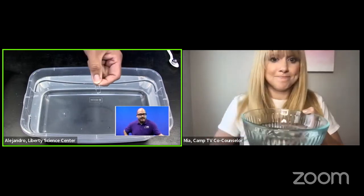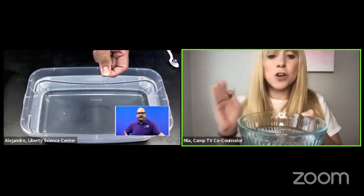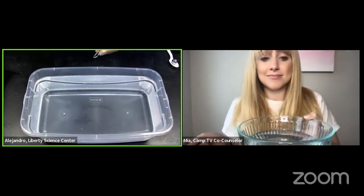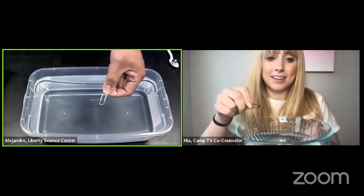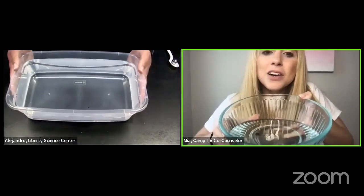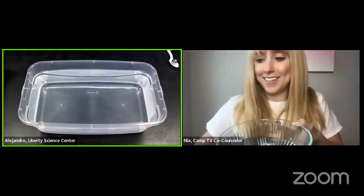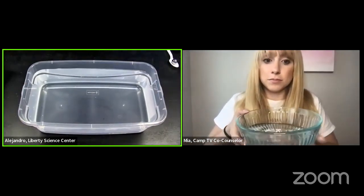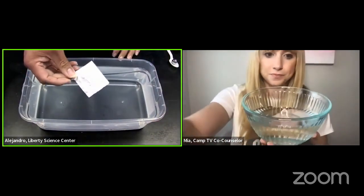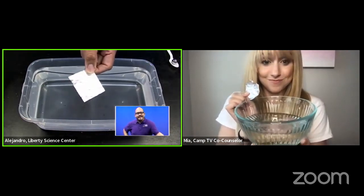I see some thumbs down, so I'm going to take that as it's going to sink. What do you think, Mia? I trust these young scientists — if they say it's going to sink, I think it's going to sink. Let us find out. Mia, I see you've got a paper clip too. On the count of three: one, two, three. Oh, mine sunk way down to the bottom! Yeah, it kind of sank. It sank! All right, we got our aluminum foil. Let's try it out — will it sink or will it float?